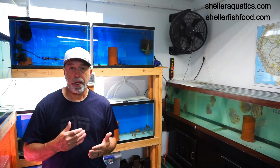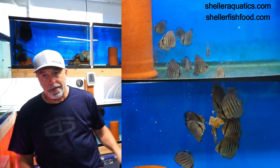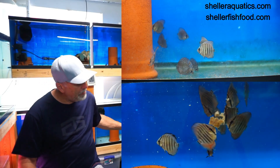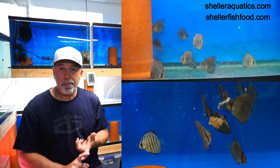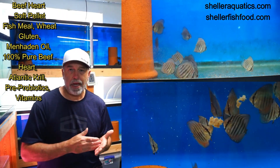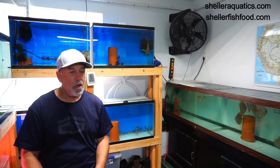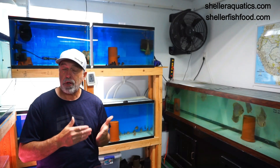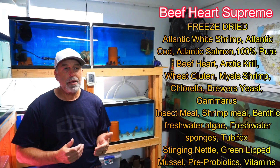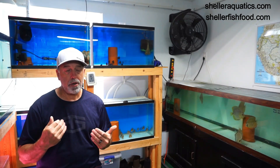It's been a year journey creating this product. And these tanks are the proof — here and here. This is the same spawn. For the last two and a half to three months, I've been feeding this tank only beef heart — my freeze-dried beef heart and my pellet beef heart. We want to use it as a supplement in a diet. You'll see in the ingredients that the first three ingredients are actually seafood and then the beef heart.